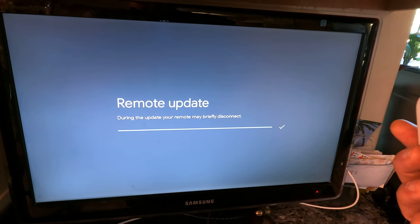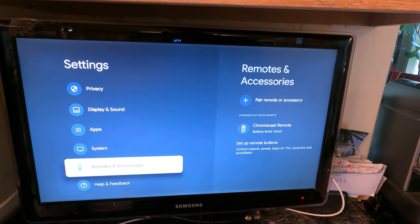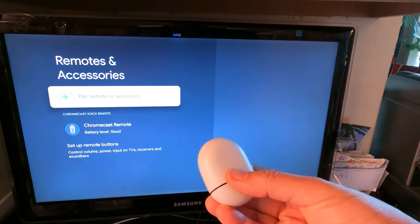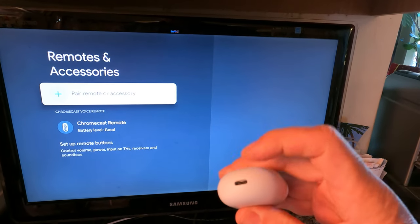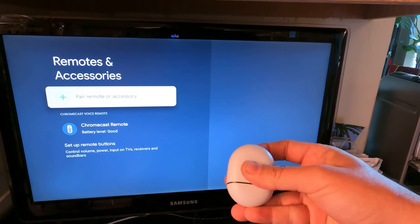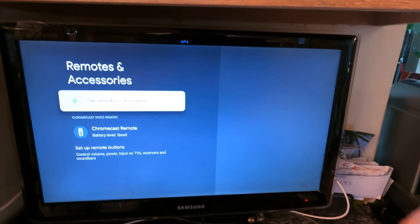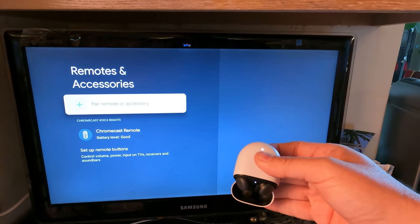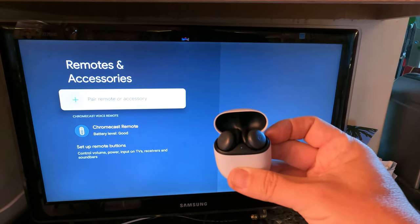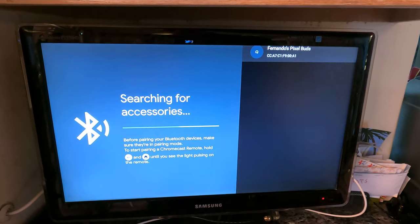That time it worked and completed. Now I'm going to try pairing my audio device — my Pixel Buds. I'll go into Remote and Accessories. I believe I press and hold the back button until the light pulses. Let me open the case up. Okay, one earbud is pulsating, so maybe that's the one I need to have set up.